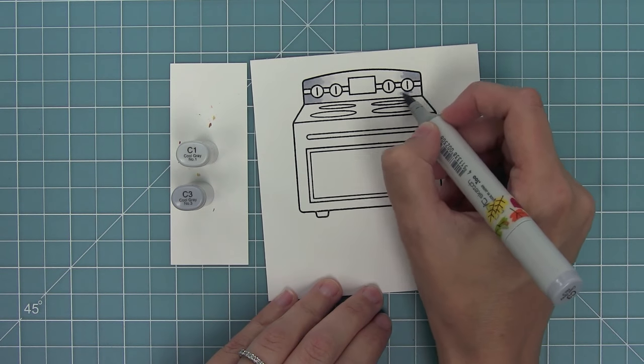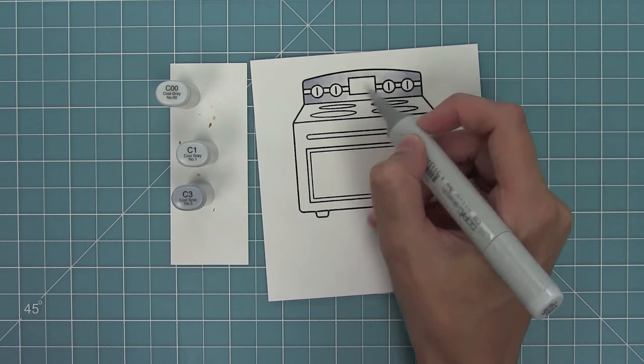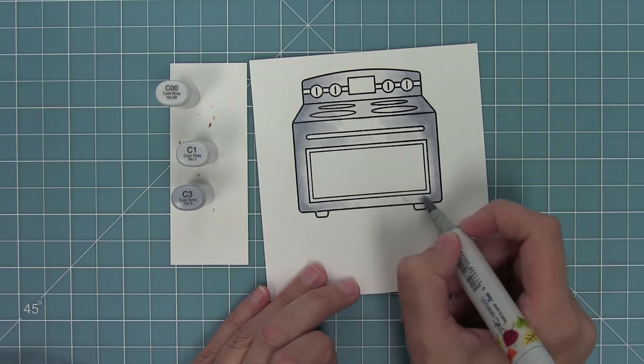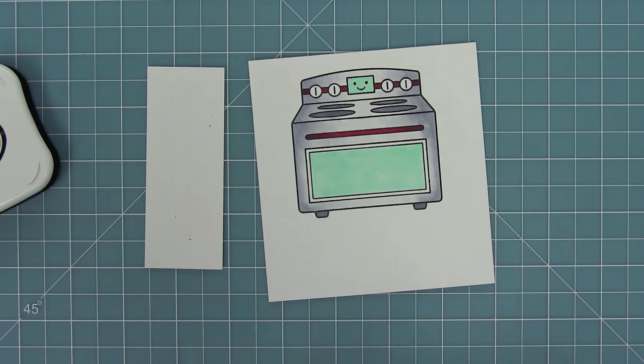Here I wanted to show another way to color in the oven — just keep all of the darkness on the outside and then blend into light in the middle. Keeping it dark on the outside then blending that light in the middle is a really cool look too.